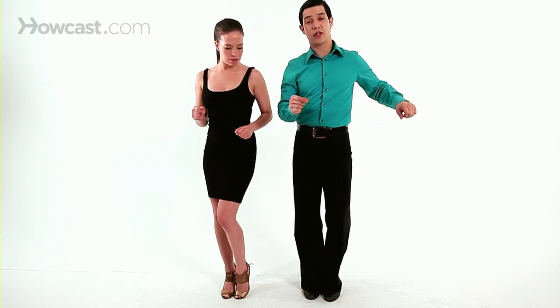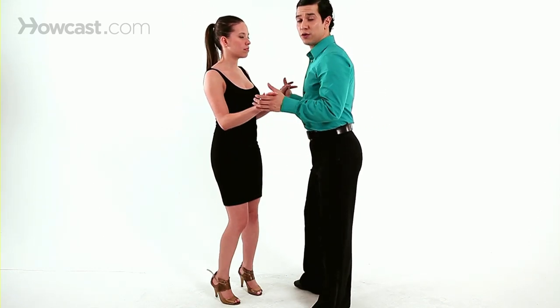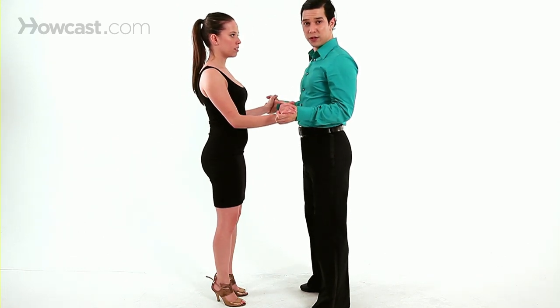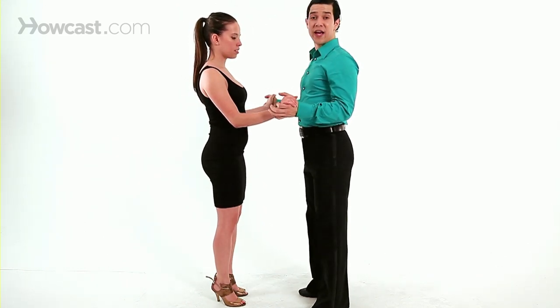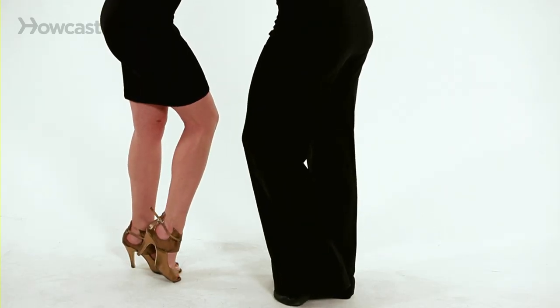You're going to be switching and switching and switching. This step is fun when you're doing it with a partner. You have to do it from a double hand hold. It is a fast step, so you're close — make sure your partner's in with you.